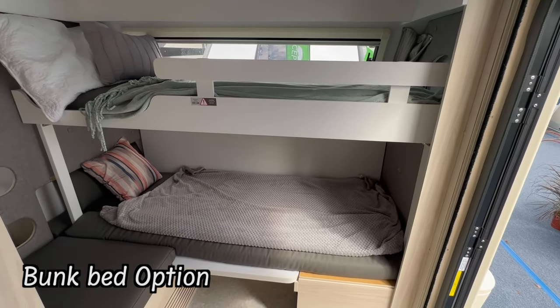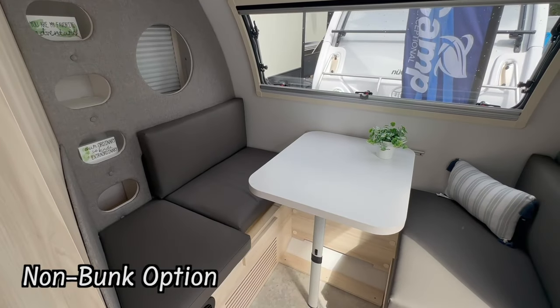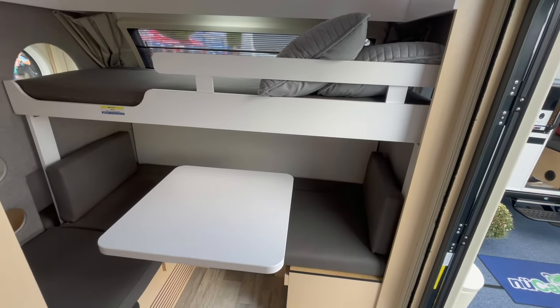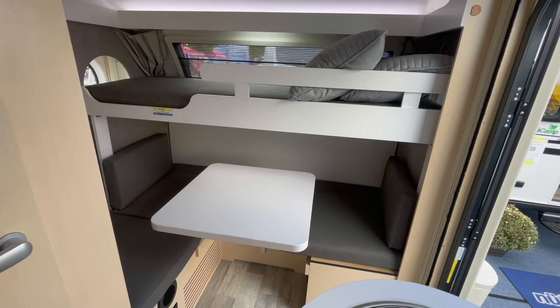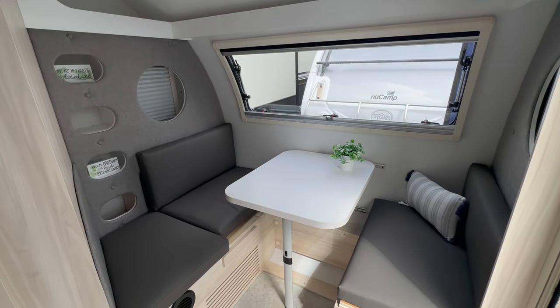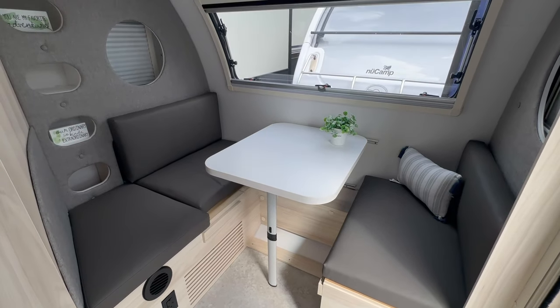Something I'm super excited about — there are going to be two floor plans. One floor plan will have bunk beds, and the other floor plan will not have the bunk bed, just a table that folds down into a single bed. The model with the bunk bed is going to have the lagoon mount table, which is slightly smaller. The model without the bunk bed is going to have a slightly larger table that still hinges to the side of the camper.